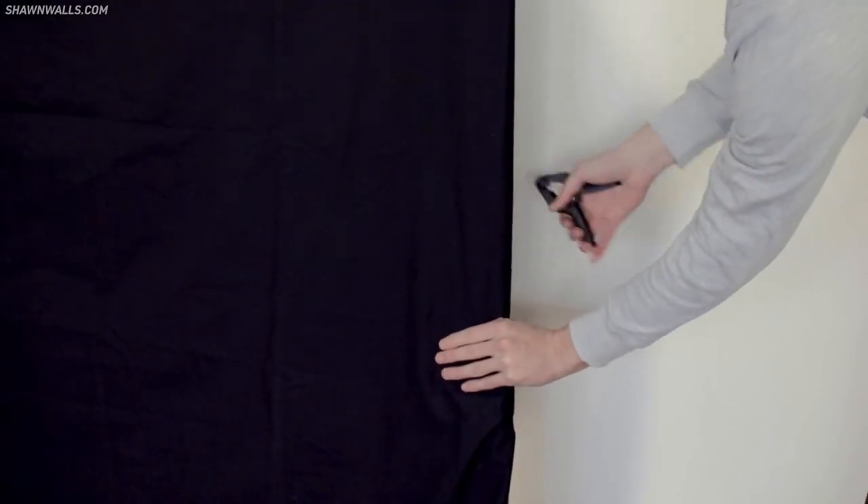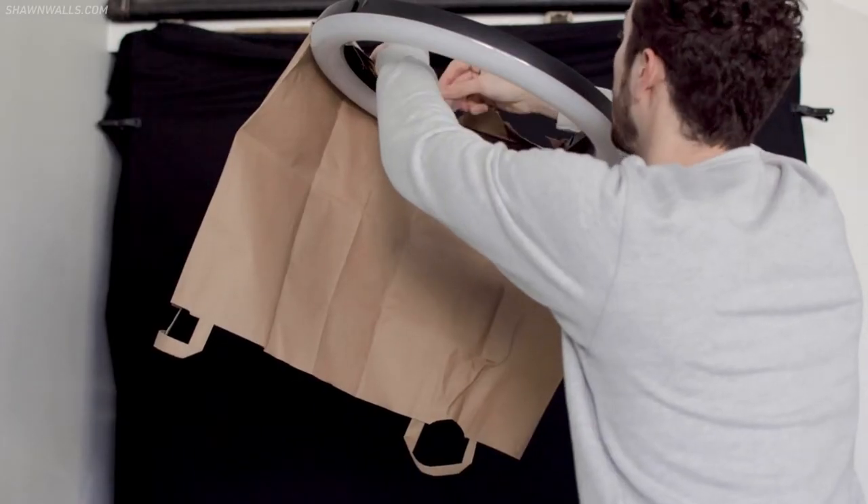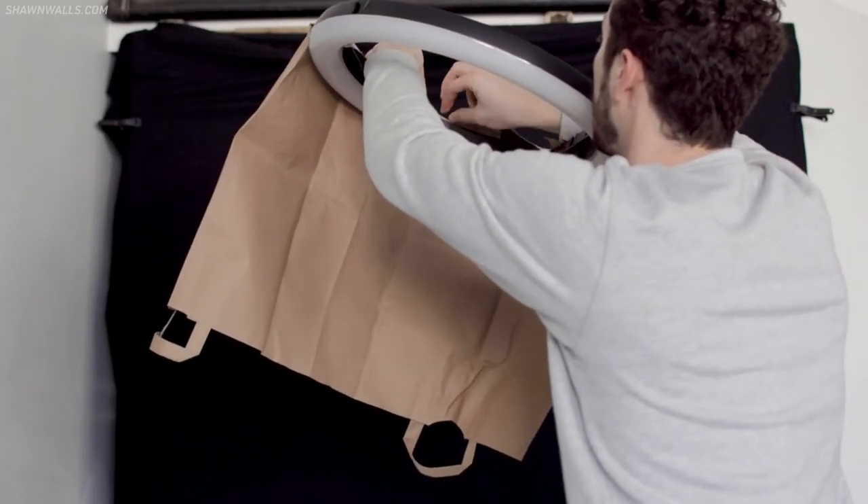There are two main parts to the setup: the mirror and the background. I wanted the background to be completely black, so I put a sheet on the back wall and clamped each corner to pull out the wrinkles. When I turned on the ring light it was spilling onto the background and lighting it up too much, so I taped a paper bag to the ring light to direct the light right at the scene and not the background.